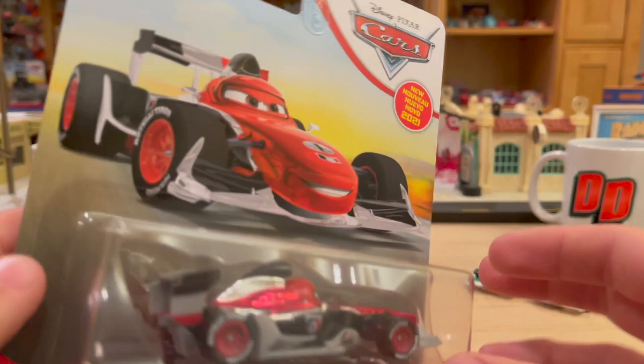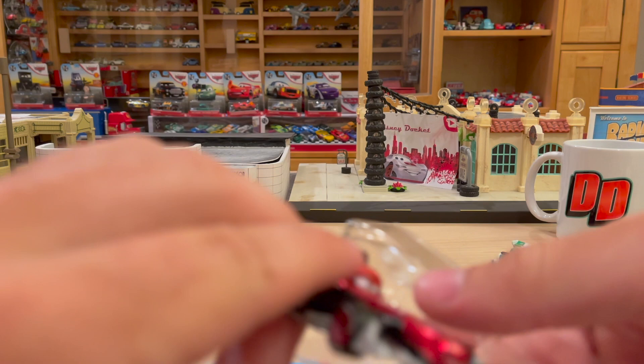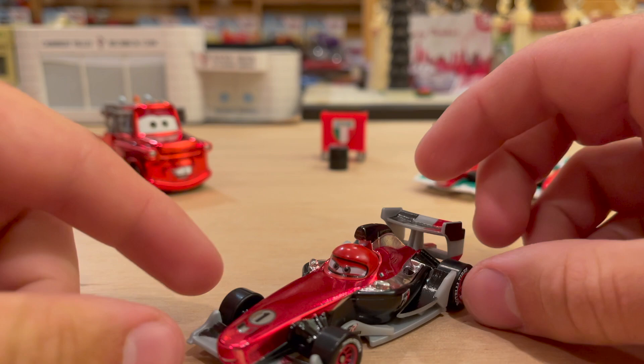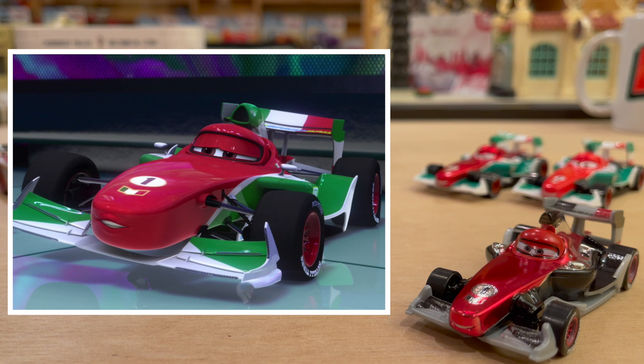I'll be right back with this beauty all opened up. Man, this guy looks fantastic out of the package — really just a stunning car visually. He's got the chrome silver back here as well, almost metallic black, something we've really never seen before. He looks really cool and might end up being my favorite Racing Red so far. It has been a while since we've seen Francesco on the big screen.